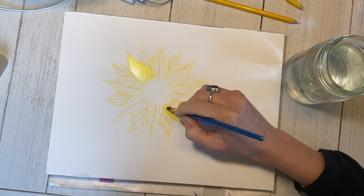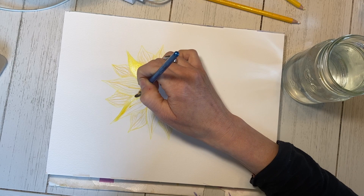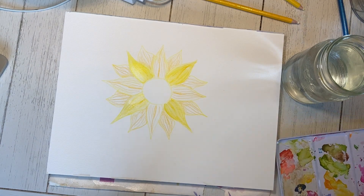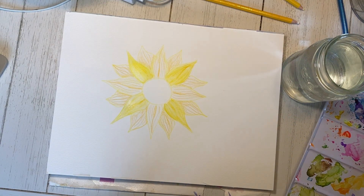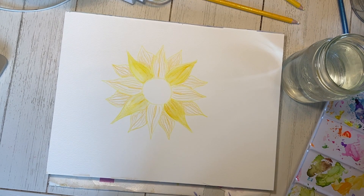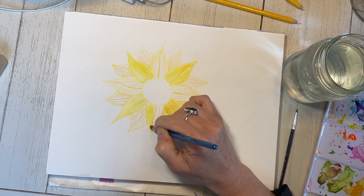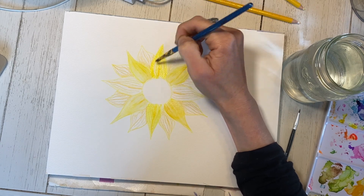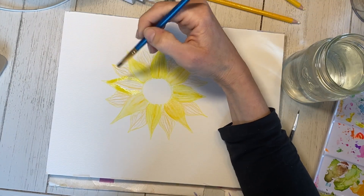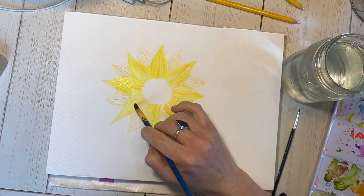Because I use watercolor pencil crayons, I first do all my drawing and put all of the colors that I want down. Then I go over with paint by first just putting water over my pencil crayons, and then using my comically small paintbrush to add little bits of pigment from my paint palette. I wasn't using a lot of water here, and I was giving the petals next to each other time to dry because it just makes it a little easier to work with the paint.